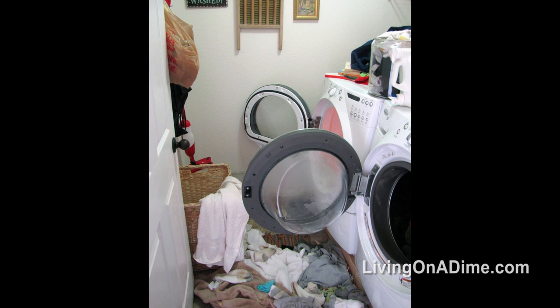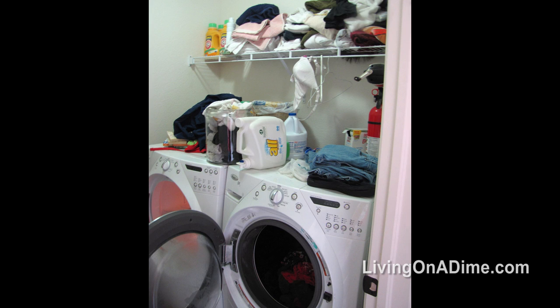My laundry room was a typical small laundry room when we moved in. It had the washer and dryer next to each other with a little shelf and it was pretty much non-functional. At the time we had four kids and it was a huge pain.